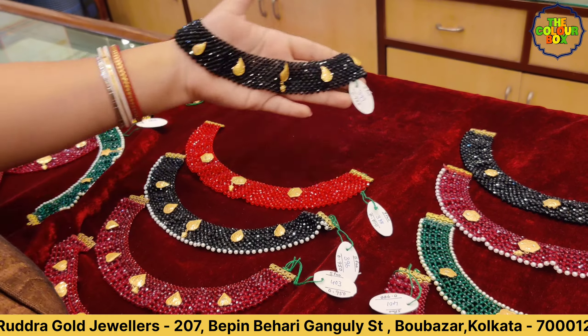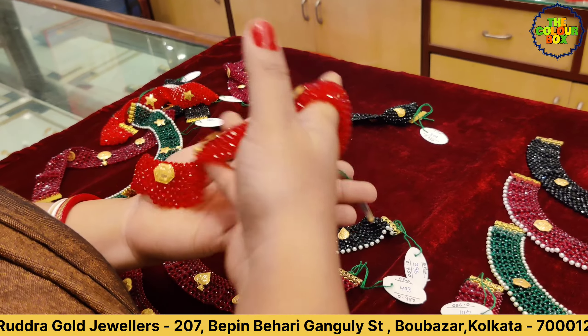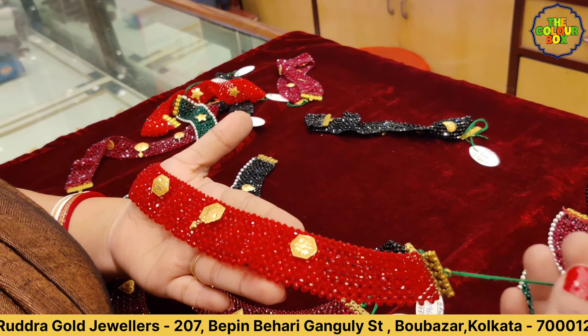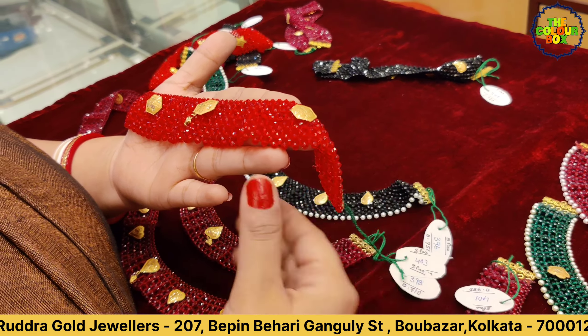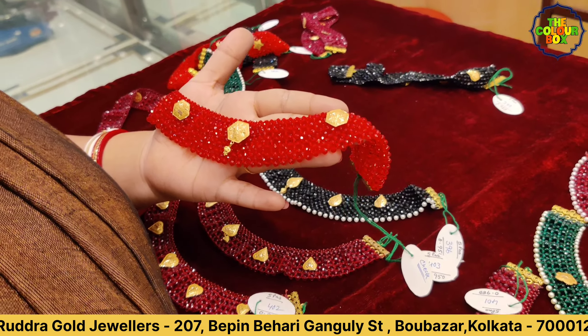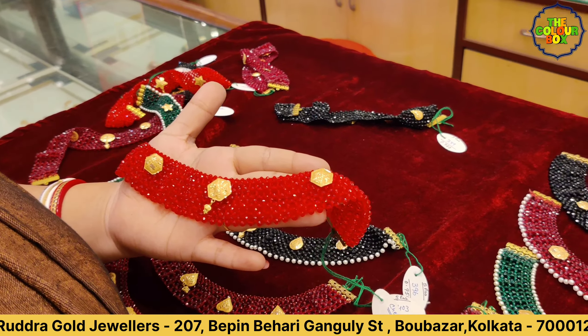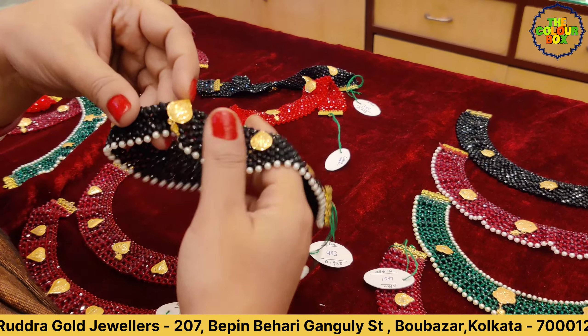The price is 8000. Next, we will see the orange color. This is a hexagonal shape. This is a 610 mg color. You can see the color. Next, we will see the next color.